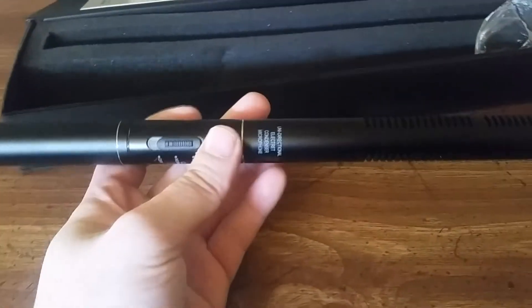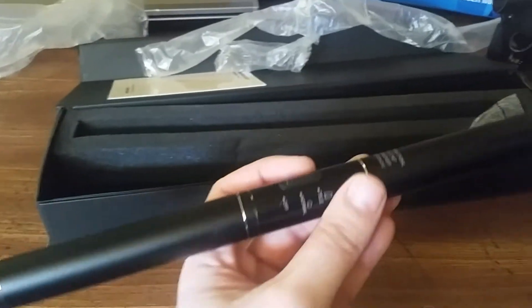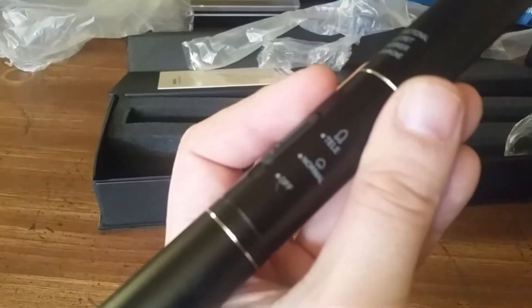I'm going to get the tripod, so from now on the videos will be done on my new camera — the T5i. Here it is. This is what the mic looks like — you've got your three modes.